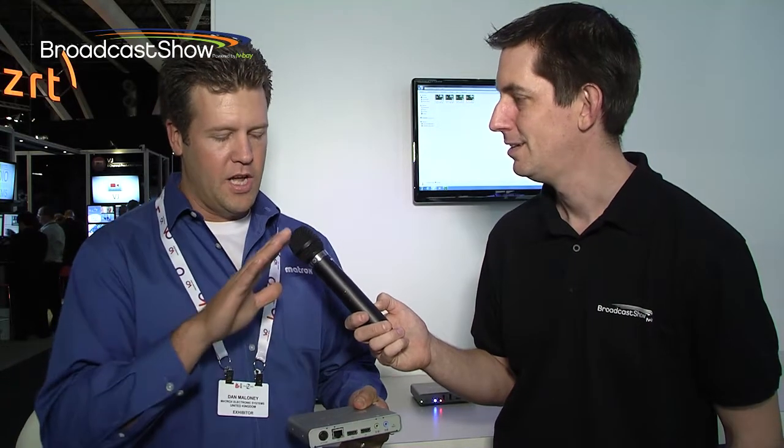It's a streaming and recording appliance. We had great reception for the product and we're proud to say here at IBC 2013, we are shipping the product. We won four awards at NAB, and we'll hopefully see how things go here at IBC 2013. I'll tell you why this product was so exciting.